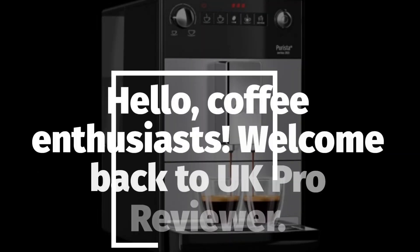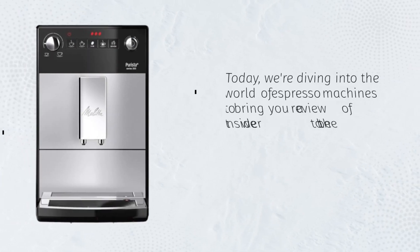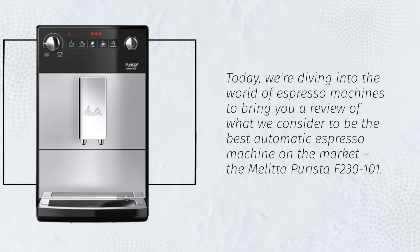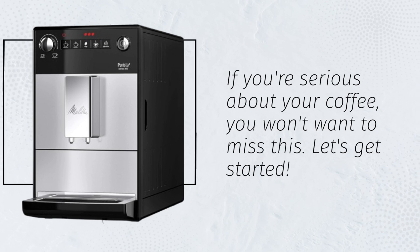Hello, coffee enthusiasts. Welcome back to UK Pro Reviewer. Today, we're diving into the world of espresso machines to bring you a review of what we consider to be the best automatic espresso machine on the market, the Melitta Puristo F230-101. If you're serious about your coffee, you won't want to miss this. Let's get started.